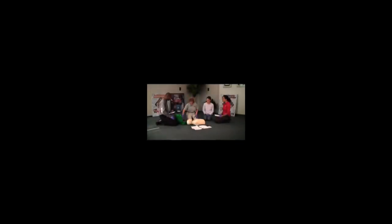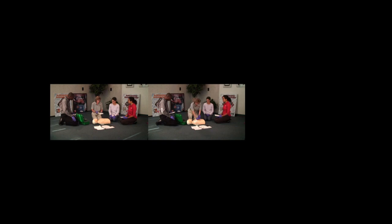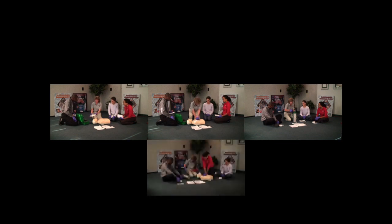Deliver shock now. Shock delivered. And when you open up the pads to put them on, you can see right here, there's a diagram on where the pads need to go.